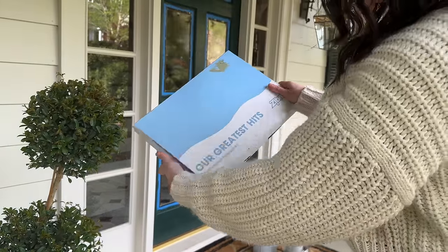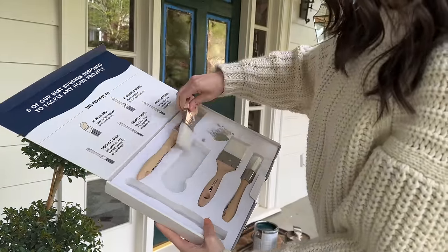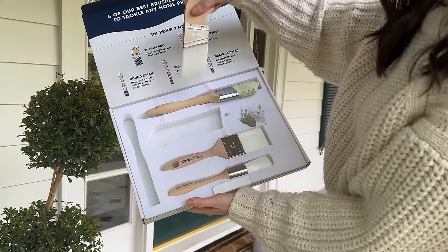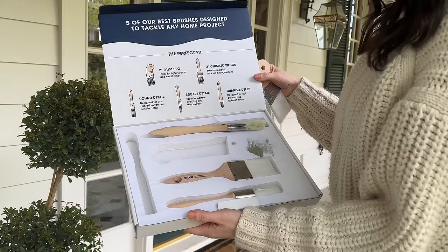Bringing out my favorite paint brushes again - I love this kit, it has so many different types of brushes that makes painting way more enjoyable and way easier. I'm going to do one more coat.